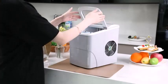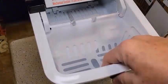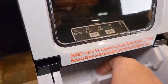Ice makers are not cheap, so when shopping for your perfect frozen water machine, you need to consider two things: production necessity and storage capacity.